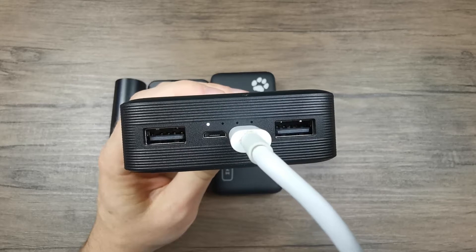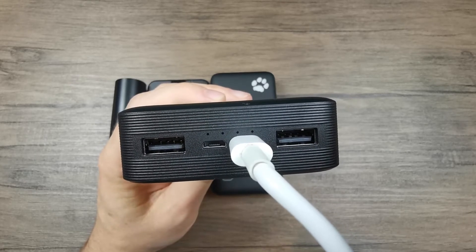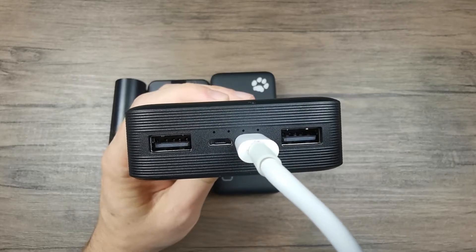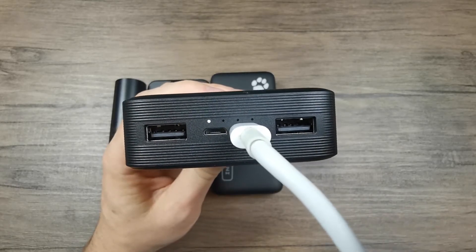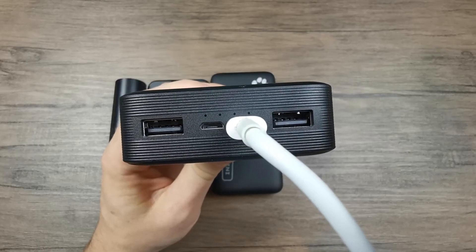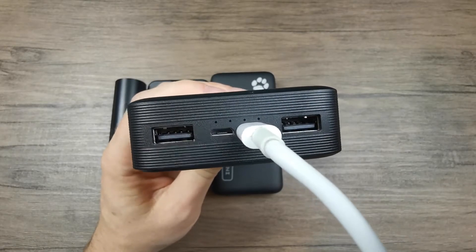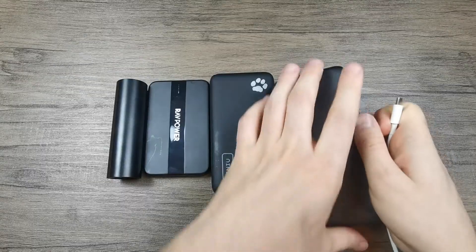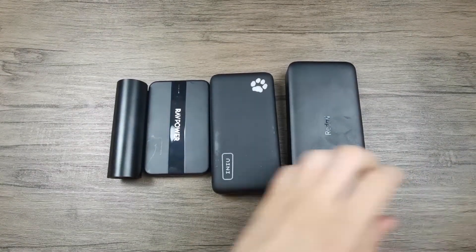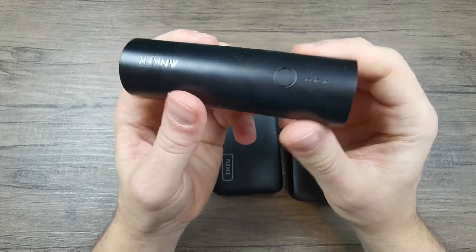If the fourth light is still blinking, the powerbank is not 100% charged but somewhere between 75% and 100% and is still being charged. This is the most common setup you can see on powerbanks, but there are slight variations, which is why I have these other powerbanks here so you can see the differences between different LED light setups.